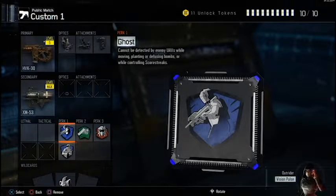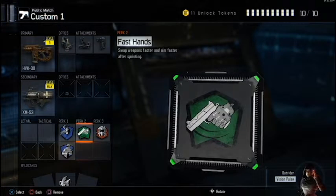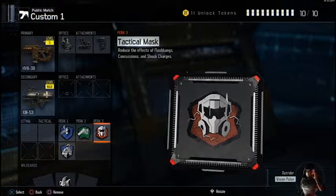For my perks, I like to use Ghost and Six Sense because I like to stay off the radar and be as close to the enemy as possible. Since this is a close quarters weapon, I like to use Fast Hands to keep my weapon up at all times so I can win those close quarters engagements. I also use Tactical Mask so I'm able to turn my screen quick enough in case I get into a close quarters gunfight.